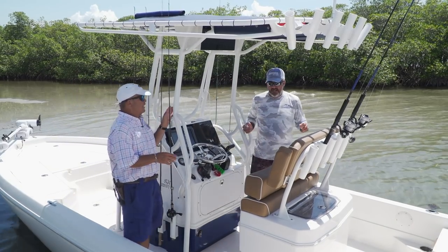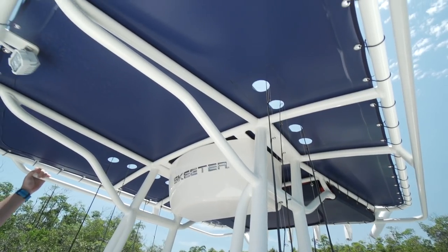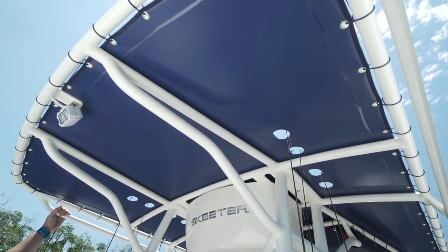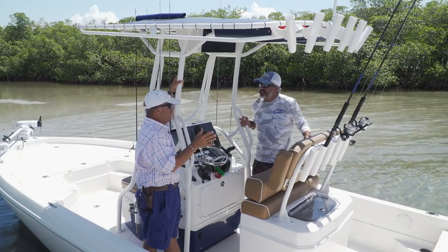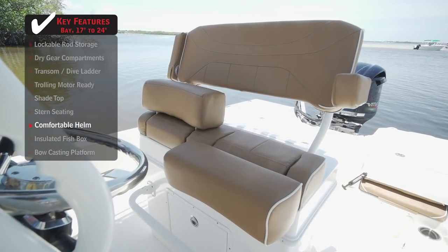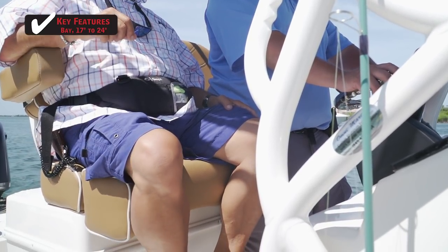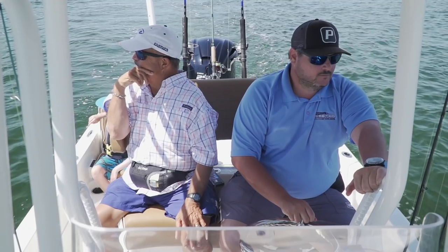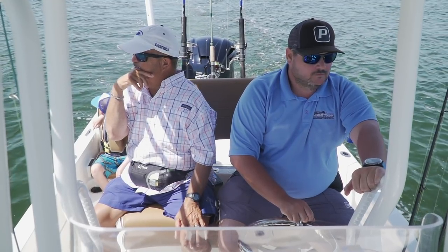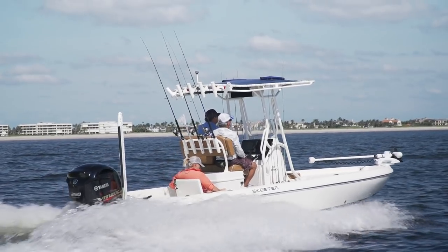T-tops. Listen, if this boat didn't have one other thing on it, the fact that it's got shade over me right now — it's a winner. We talked about how serious this fishing boat is, and it certainly is, but nothing wrong with plush seating. This one certainly has it. I was talking about the comfort features like these padded seats and backrests. There's no reason why you can't be comfortable going to and from the grounds, and this seating certainly accomplishes that task nicely.